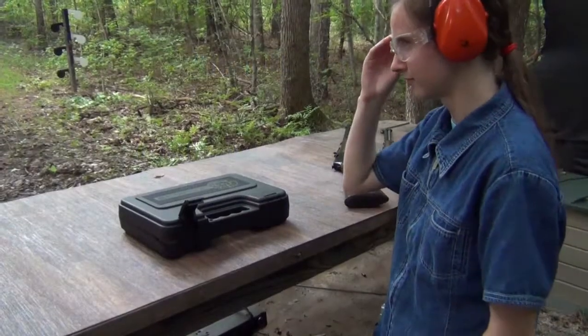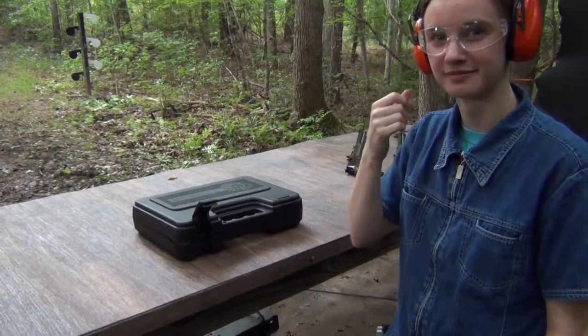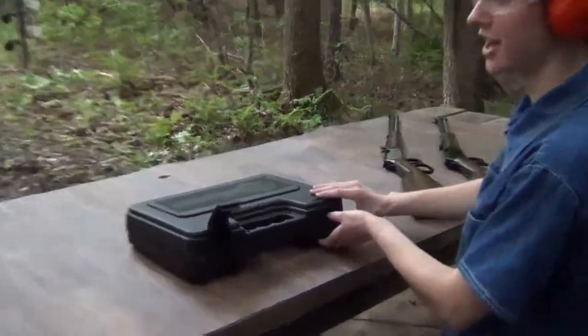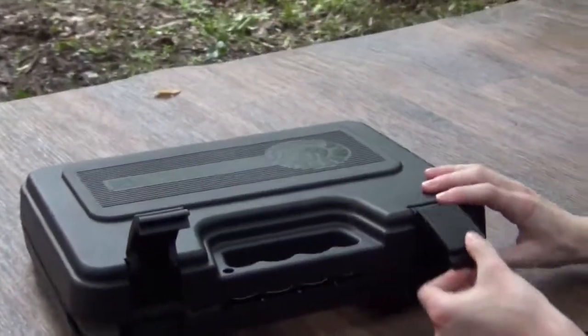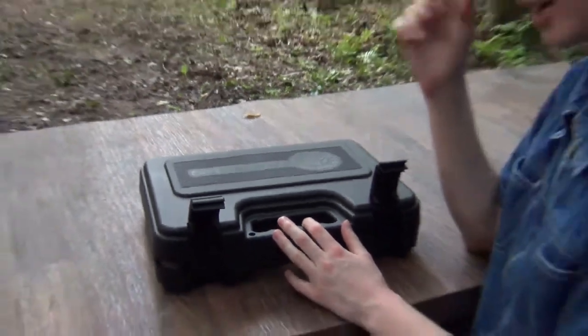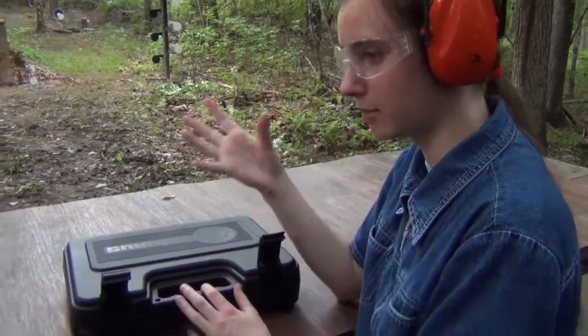Samantha is going to be firing her PT 1911 by Taurus in 9mm for the first time since she installed the wooden grips. We're going to see exactly how it changed. Something happened between the time that I put the grips on and put it back in the box — I guess with time it changes the gun.